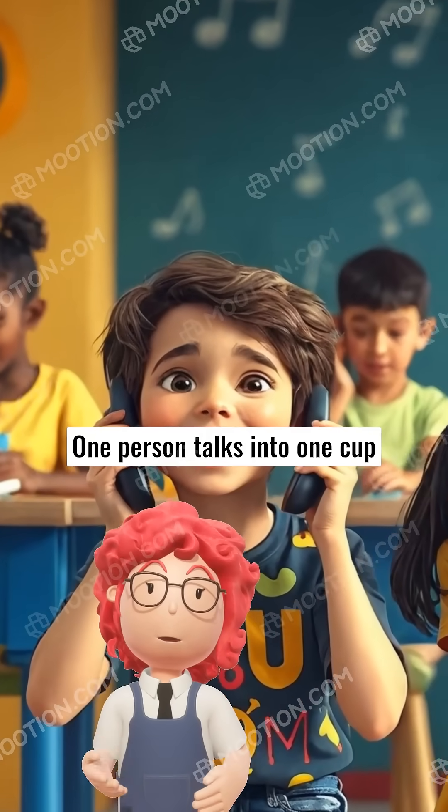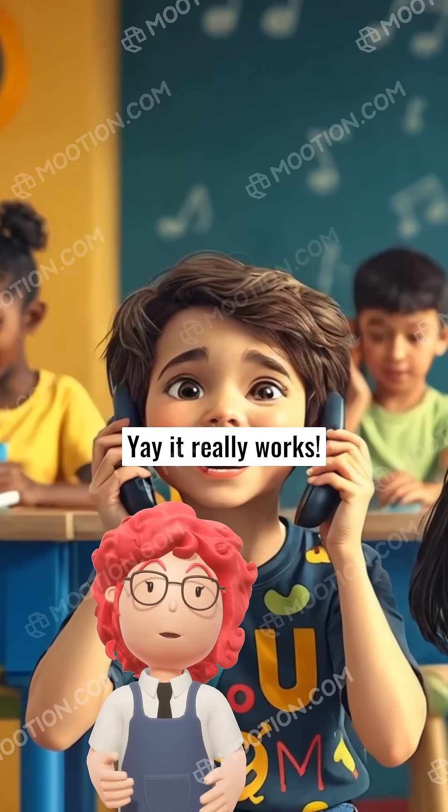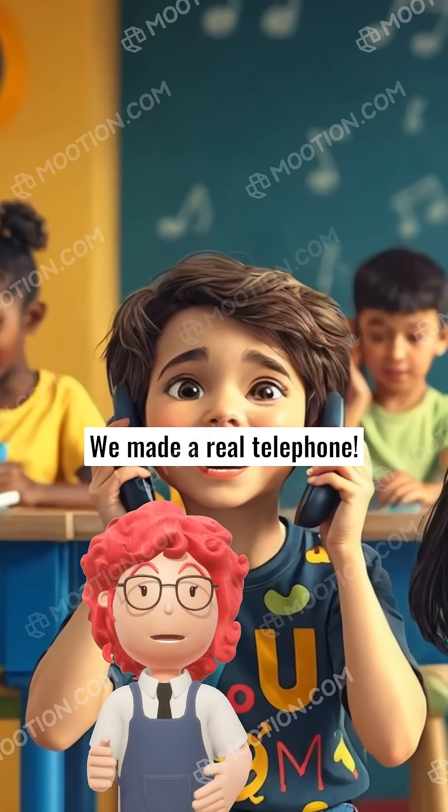One person talks into one cup while the other listens on the second cup. Yay, it really works — we made a real telephone!